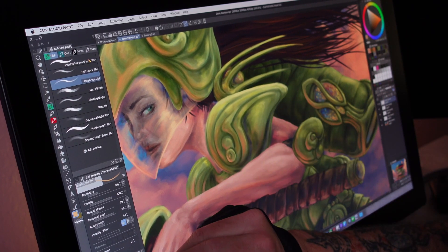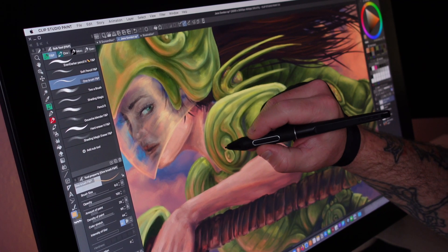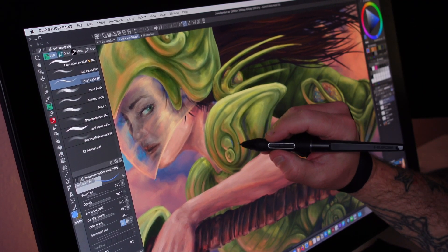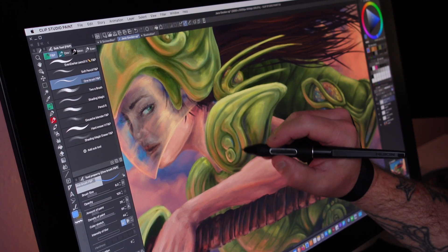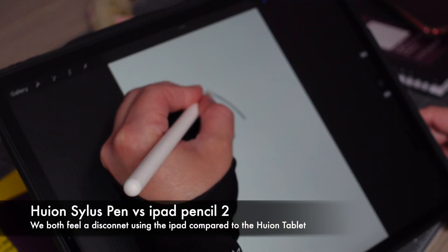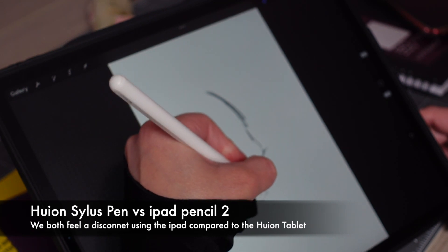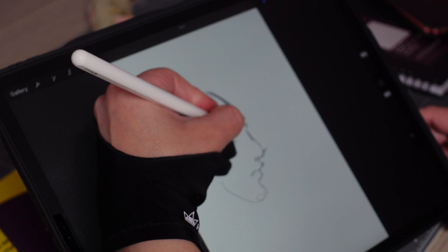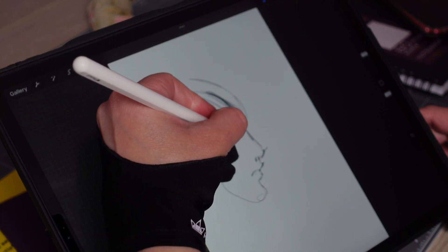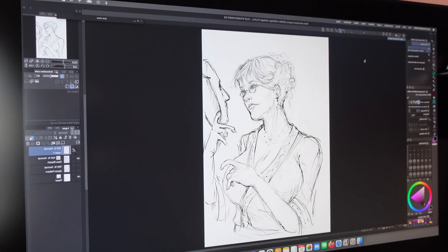I say that only because of how different it is from using an iPad. I prefer the feel of the Huion a great deal more. Now when I go back to the iPad it feels odd — less natural in a way. There's a disconnect that we both feel when we work on the iPad with the Apple Pencil — the newer one is better, much better — but there's still a disconnect and it doesn't work in the same way that the Huion feels for us. It's a really strange and unique experience, but as an artist you'd get how that connection is a huge part of the experience.